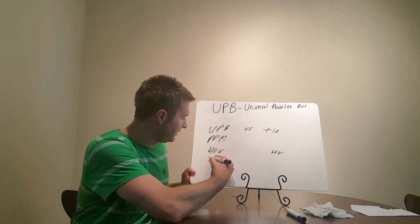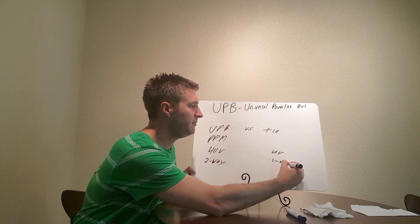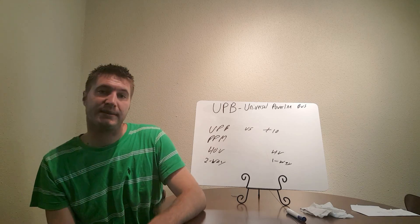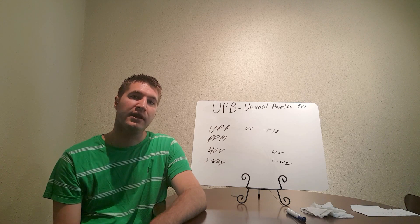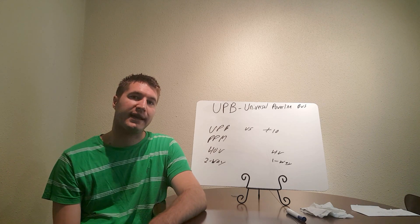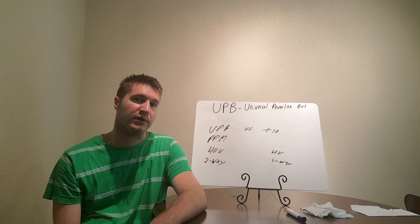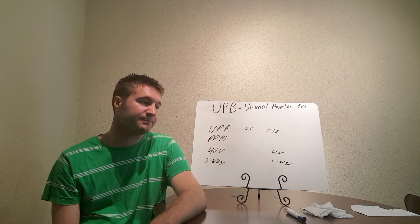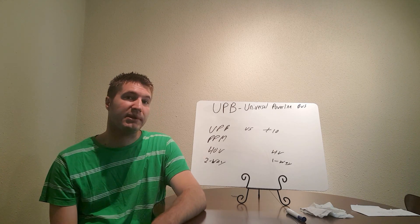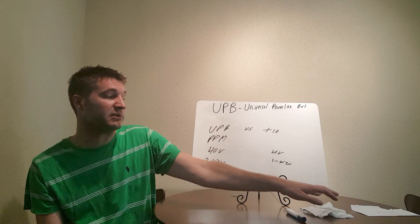UPB is two-way versus X10 which is a one-way system. With X10, if I want to turn on the living room light, I would send a signal but I would not get a signal back — I'd have no idea if that light was on unless I physically saw it. What UPB does is provide two-way communication: I send a signal and then it sends a signal back saying it's on, or it's on at 60%. Basically, UPB is like X10 on steroids — it's a much more reliable technology.